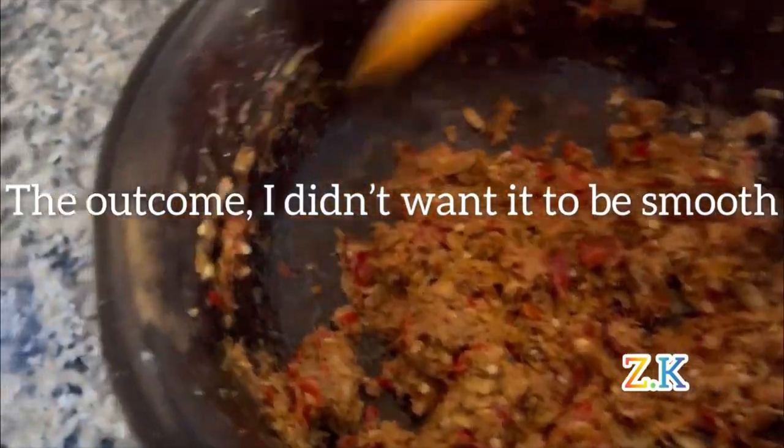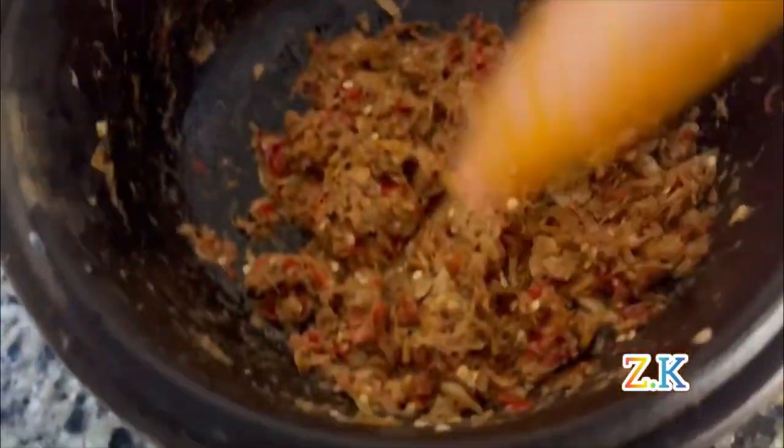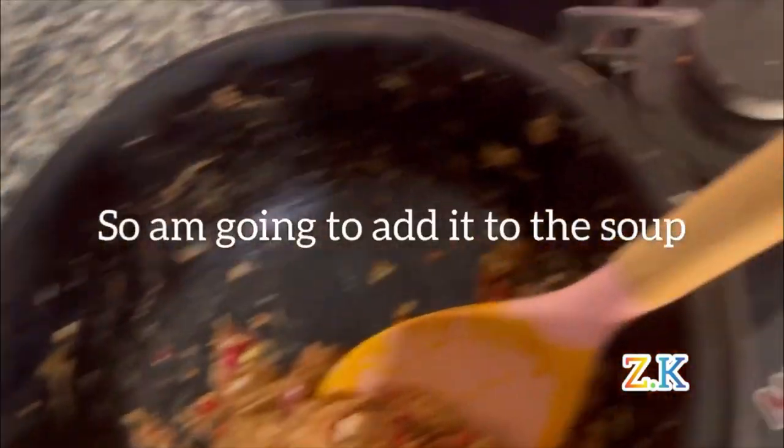This is the crayfish pounded — I didn't want to pound it too smooth. These are thoroughly smooth balls — I prefer it like this. So I'm going to add it to the soup.